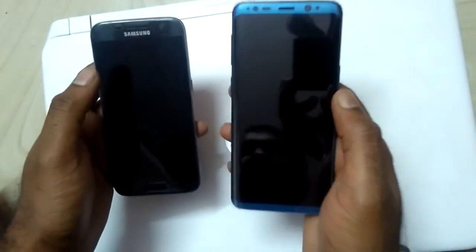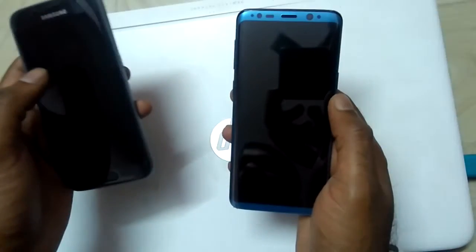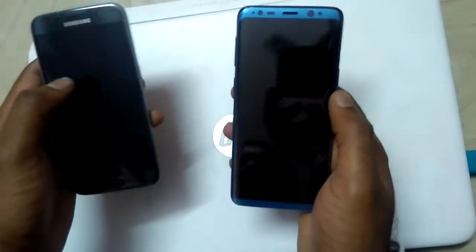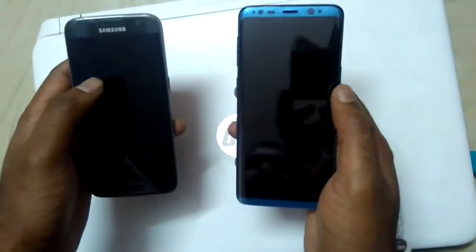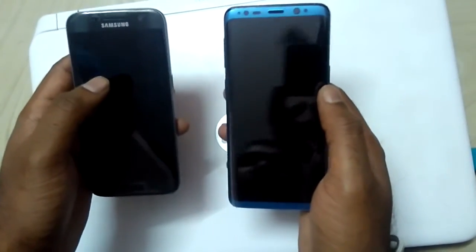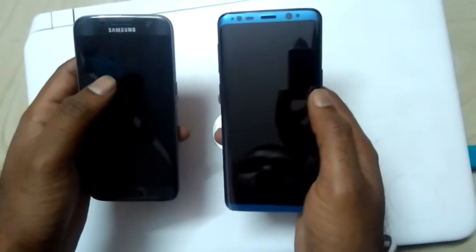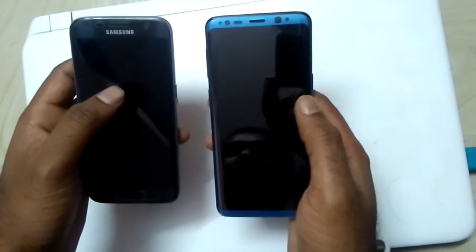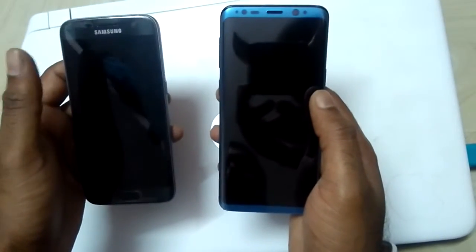Hi guys, today we bought Samsung Galaxy S9 and previously I was using Samsung Galaxy S7. So what is the difference between these two flagship mobiles? With respect to looks, with respect to the sensors, with respect to the camera, we'll be looking at what are the extra sensors which Galaxy S9 got from S7.